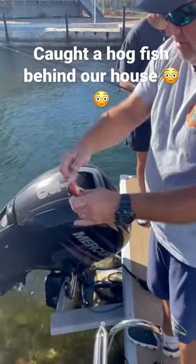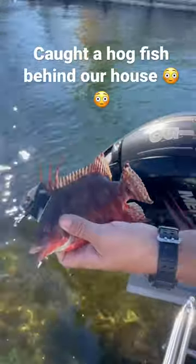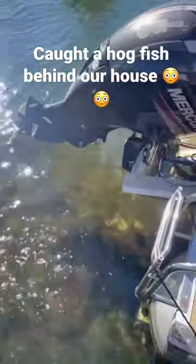It's wiggling around a little bit. Look at that — pretty fish, beautiful colors. Let's release him. There it goes, right down to the grass.